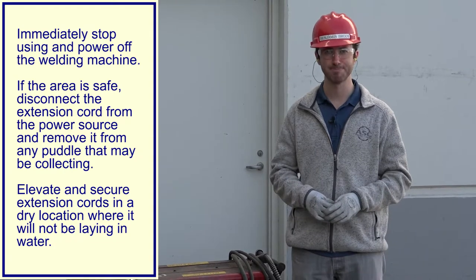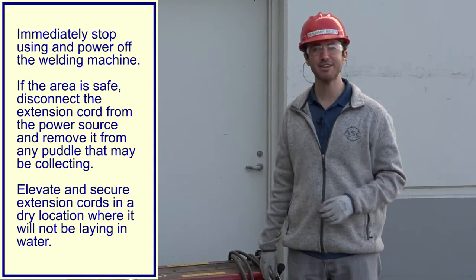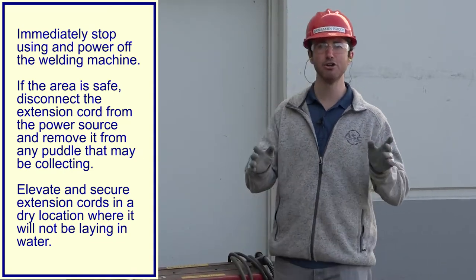That's it for our first video in the new field safety video series. I hope you enjoyed it and found it informative and fun. If you have any questions or comments, feel free to email me at benjamin.brody@asehome.com. I'll be doing one of these every week, time permitting, and sending them out to you in the field. I'm looking forward to getting this started — I hope you are too. Stay safe and have a great rest of your week.